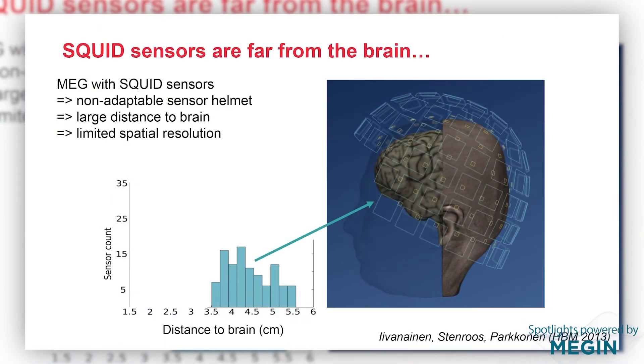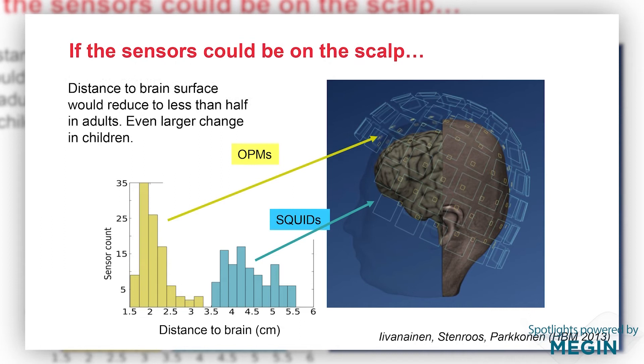Another good thing with these sensors is that they can be made fairly small — as you can see in the figure, it's just the size of two sugar cubes or so. These sensors also do not require cryogenics, so no cooling to very low temperatures as conventional SQUID sensors used in MEG need. In a typical adult MEG measurement, the SQUID sensors are about four and a half centimeters from the brain. If we could put MEG sensors right on the scalp, that distance would drop to about one half or even a little less. OPM sensors can be placed that way because they don't need to be cooled, making them closer to the brain.